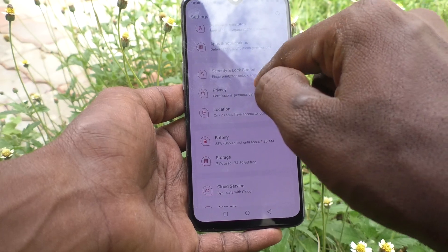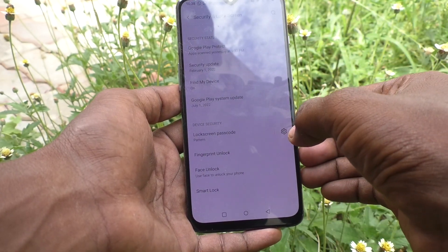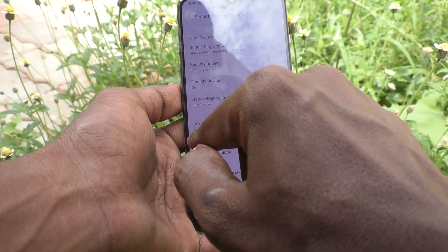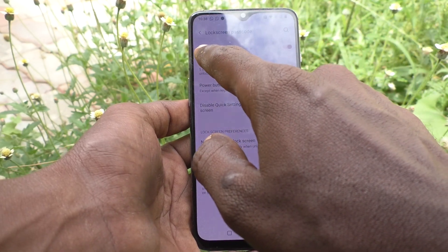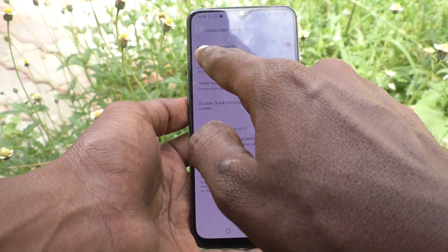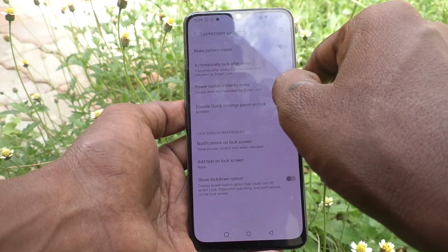First of all, go to Settings in your phone and click on Security and Lock Screen. Then click on the settings icon against Lock Screen Passcode. Click here and turn off this option: Make Pattern Visible.